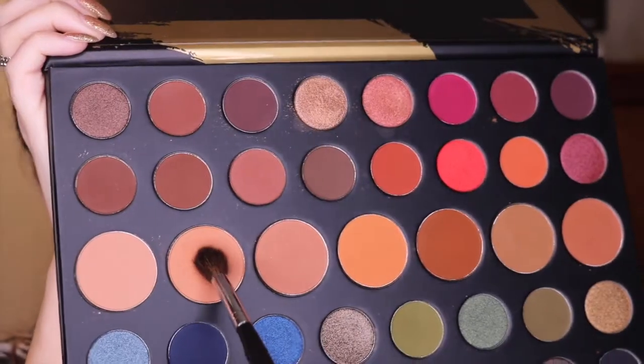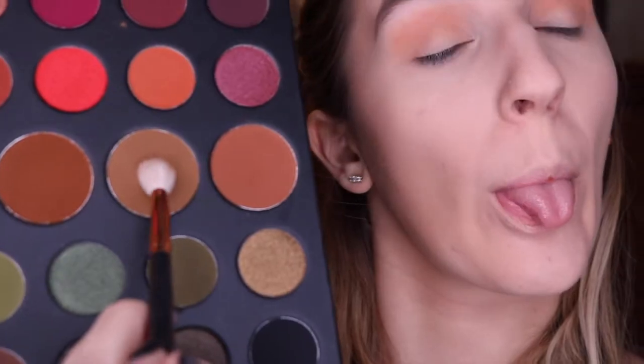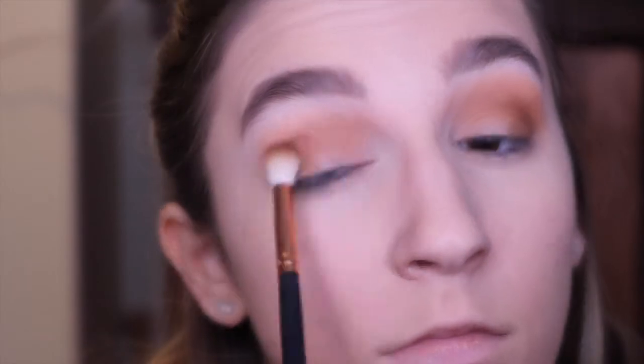Then I take that big fluffy Morphe brush and use that all over my face. Now I'm trying to squeeze this humongous palette into the frame, which was kind of hard. Using the shade Canvas as my transition shade on a fluffy crease brush, I really blew that out — it was a lot more pigmented than I expected, so I went lighter on the other eye. Then I used the shade Transitional on a smaller crease brush to deepen up the crease a little more. Then I went into the shade Cat Eye on the same brush, brought that down to my outer V, and then used the Glamour Dolls brush in the inner corner with Cat Eye to start connecting the halo eye so it doesn't look patchy.